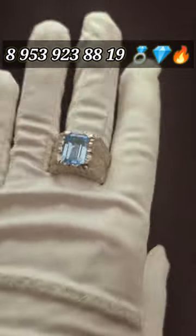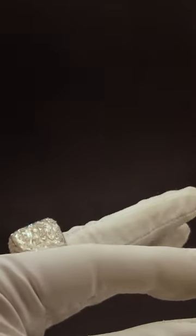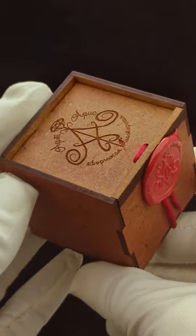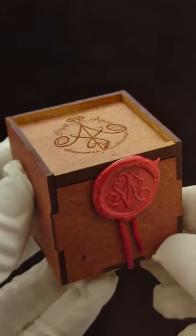If you would like to order the same or similar ring, contact us at the phone number you now see on the screen. We deliver our jewelry all over the world in special handmade wooden boxes with the wax seal of the Art Aris workshop.